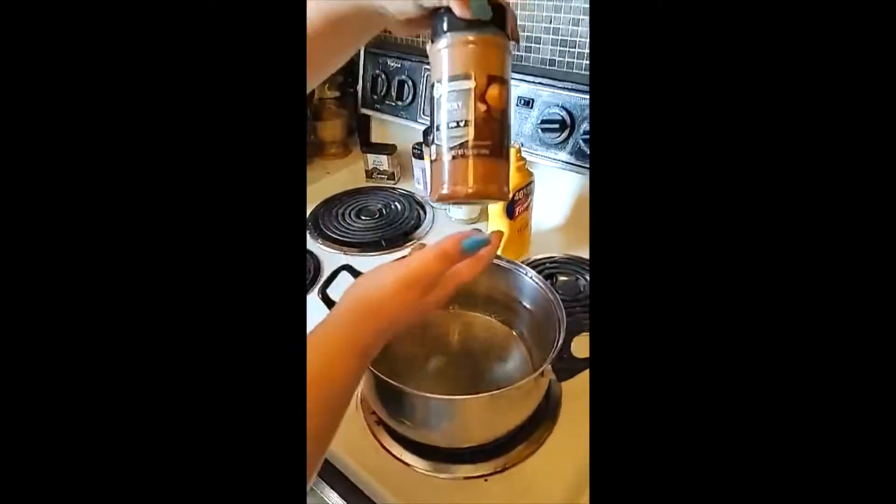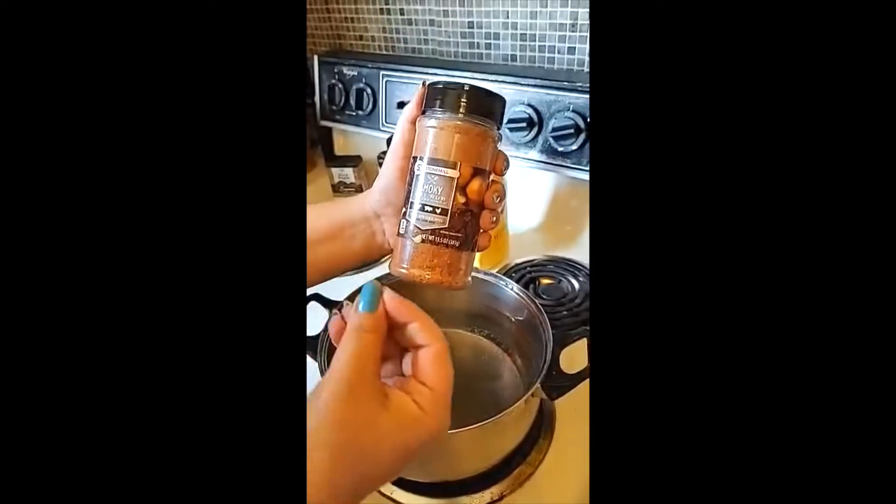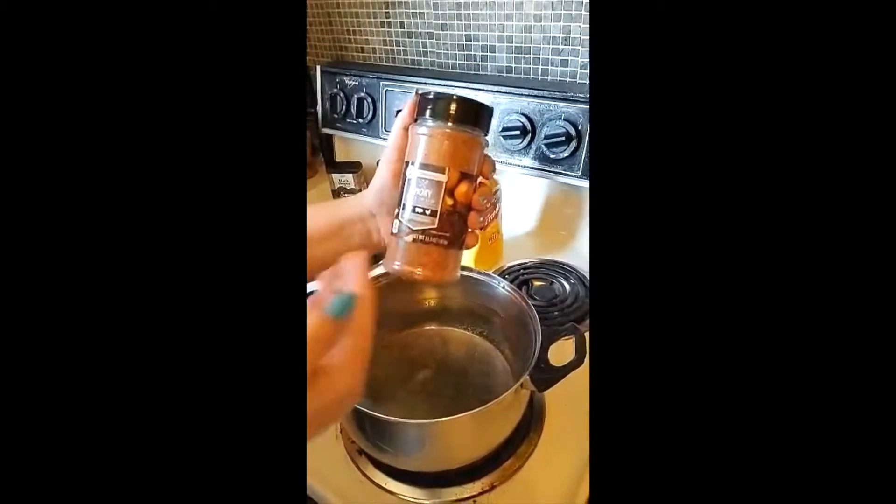So today we are going to be using Smoky Dry Rub. It's very good with beef, chicken, or pork.